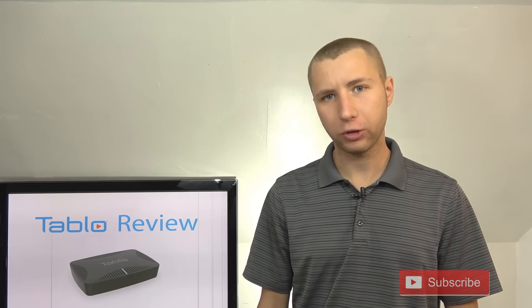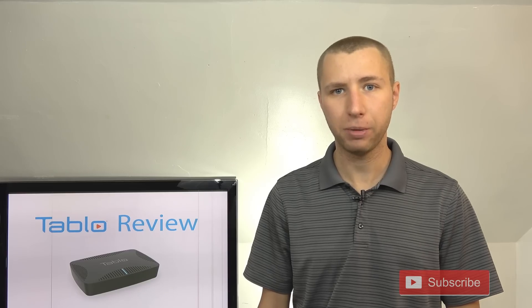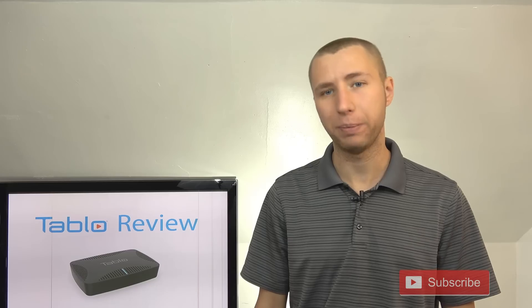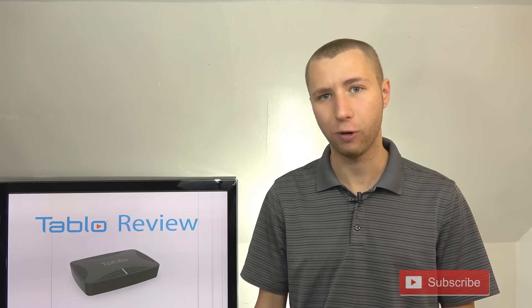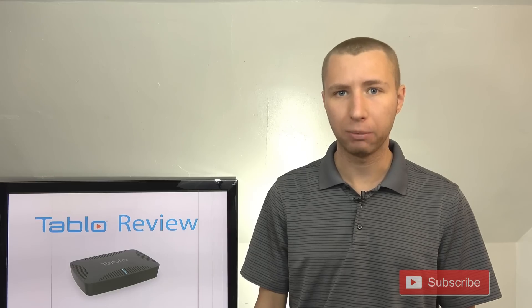I've had this Tableau for nearly two months now, not only to test out its functionality over that time period, but also to compare the two different kinds of subscriptions — the basic subscription that you don't have to pay for and the premium subscription that you do have to pay for. I will highlight both of them later in this video.